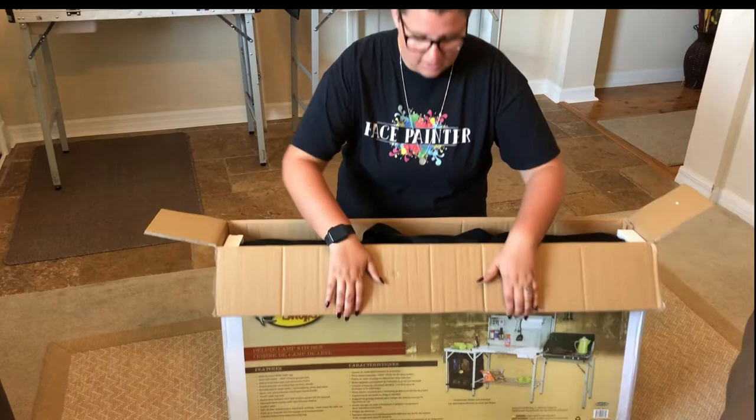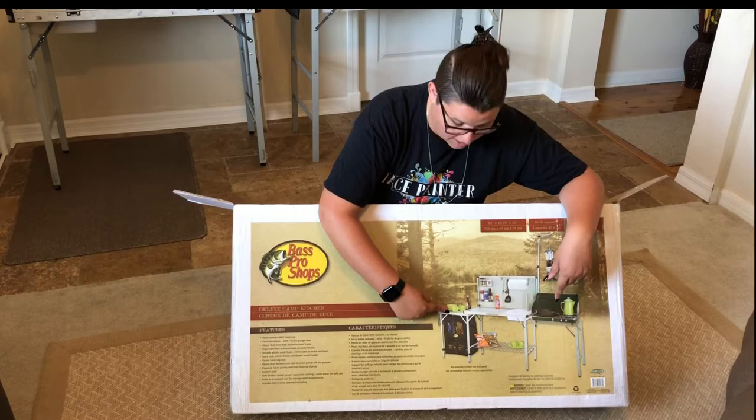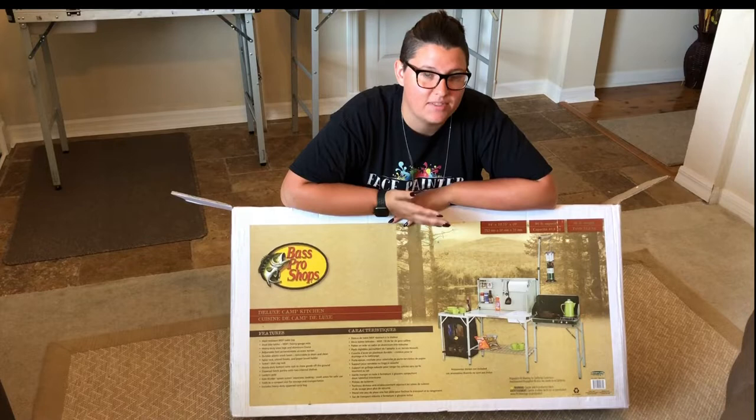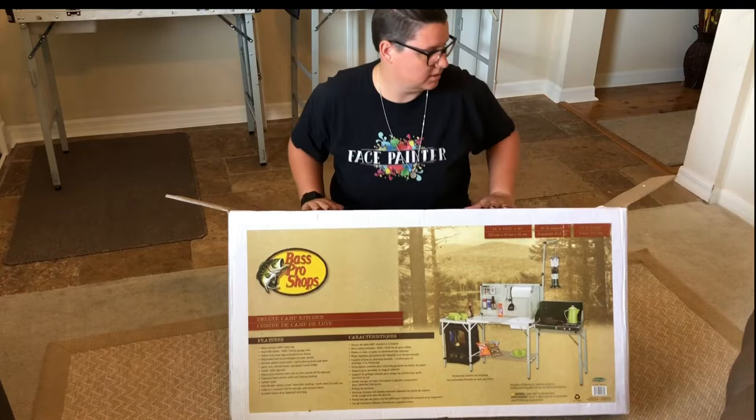As you can see, this table doesn't remove, but the wire one on the right side does. You don't have to deploy the side table — it will just hang right on the side if you don't want the extra space. If you need it, it's there attached. The weight really isn't making much of a difference, possibly only a pound or two.